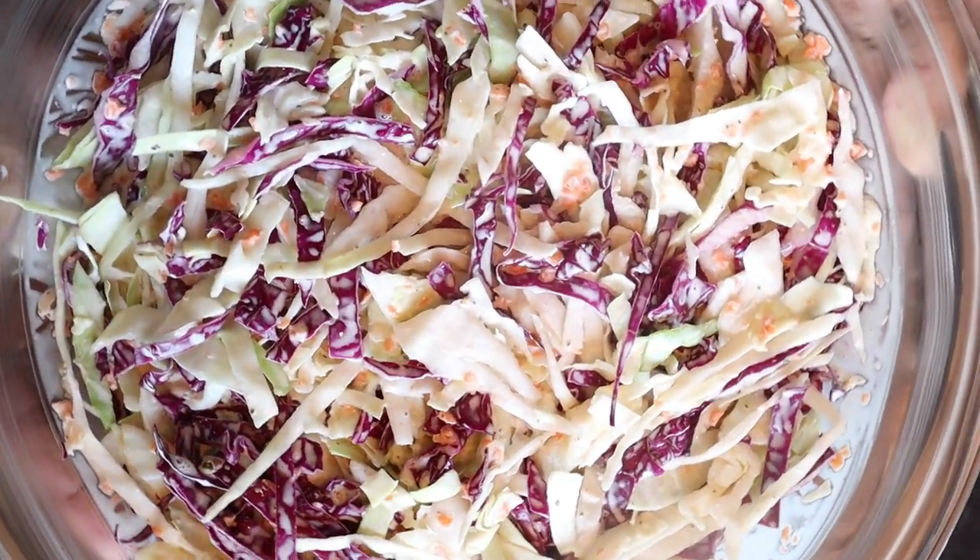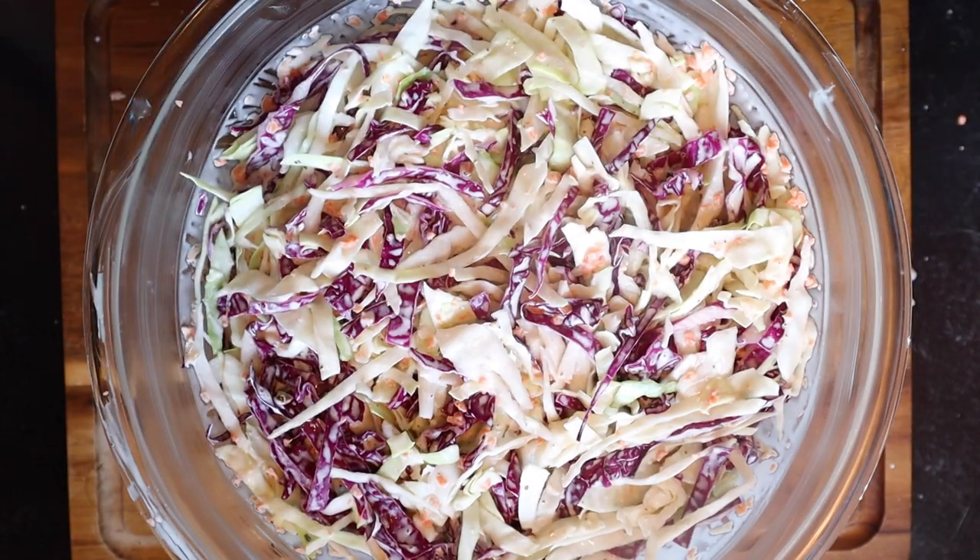What's up y'all, it's your boy Tobias and today we are going to do something that's pretty simplistic but for some reason it seems like something that people have difficulty with — and that is coleslaw. Today I'm going to show y'all how I make my coleslaw, which is extremely simple, and honestly I think that's the reason why a lot of people mess it up because they try to do too much. Not to mention, one of the reasons why I did not like coleslaw growing up is because bad coleslaw is like drinking mayonnaise.